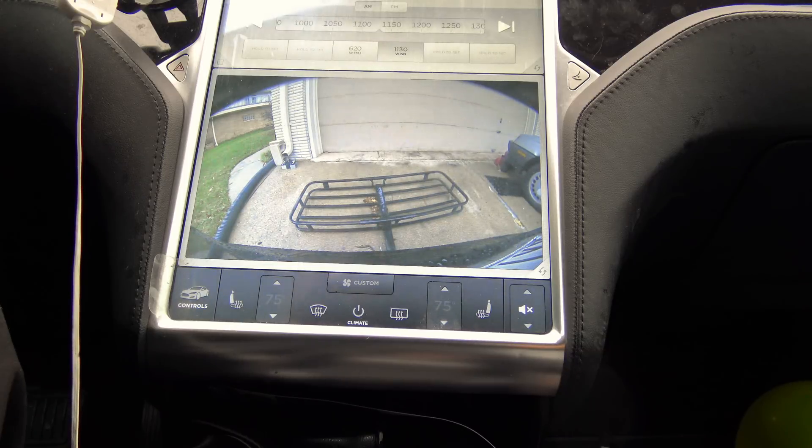With this winter's cold weather comes freezing rain, ice, snow, and just overall frozen windshields. This is kind of a public service announcement for the newer electric vehicle or Tesla owners.